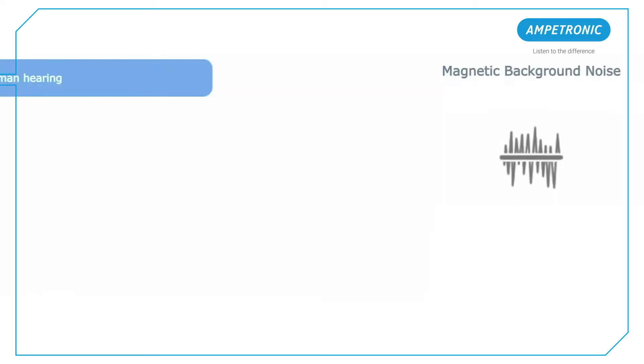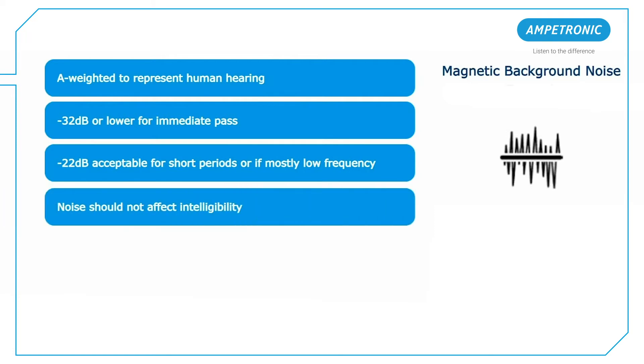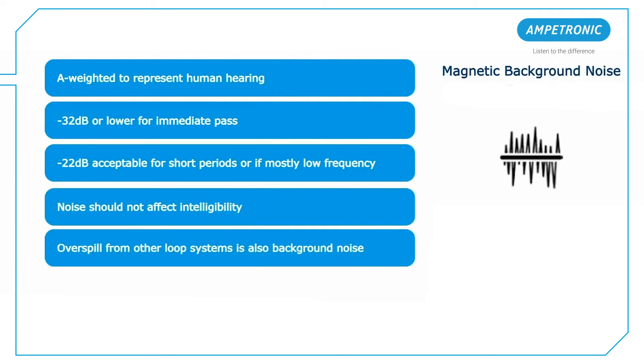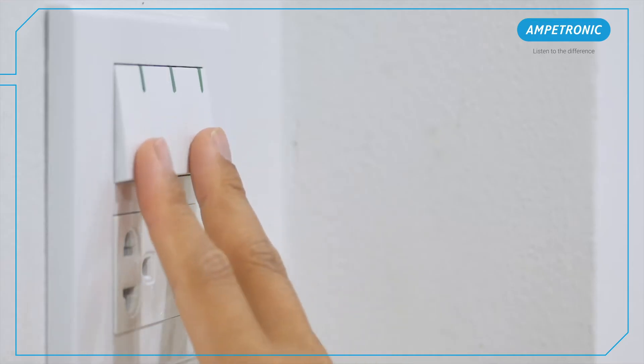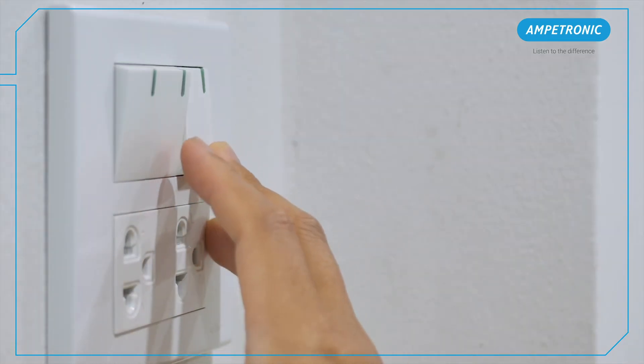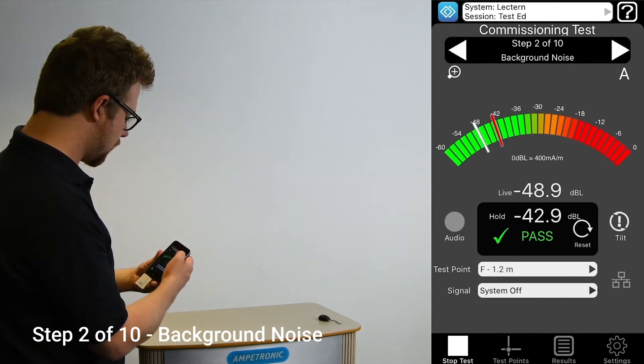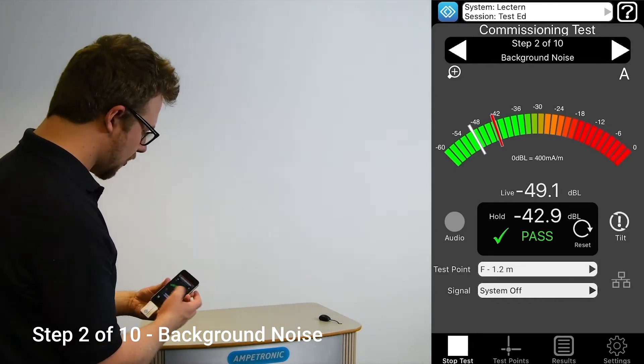Background noise is normally caused by other electrical devices in the area, so if readings are too high, try identifying the source by moving the meter around to see where the levels increase or decrease. You can also try turning off things like lighting or other devices which might cause noise. Once the cause is identified, you can report this to the client for further investigation.